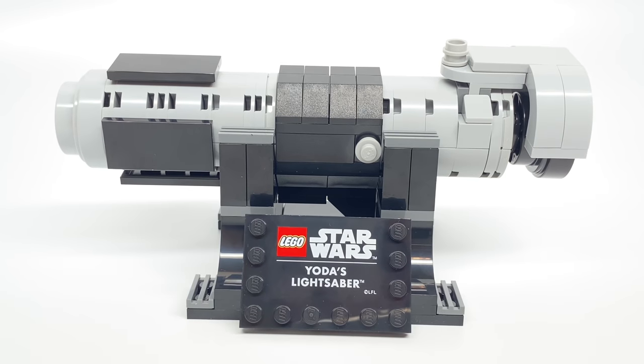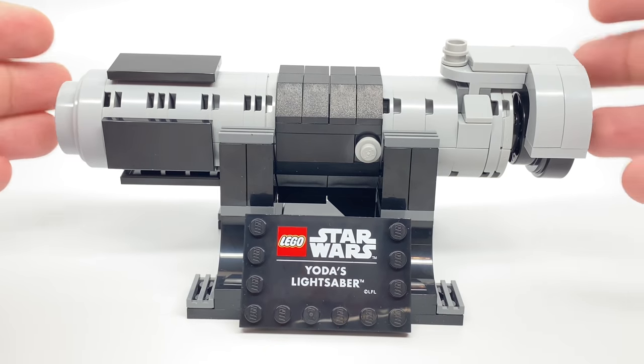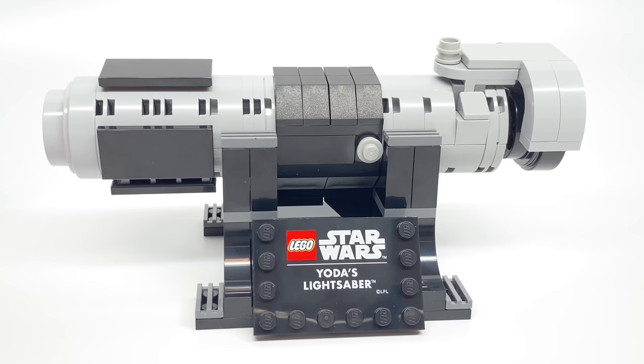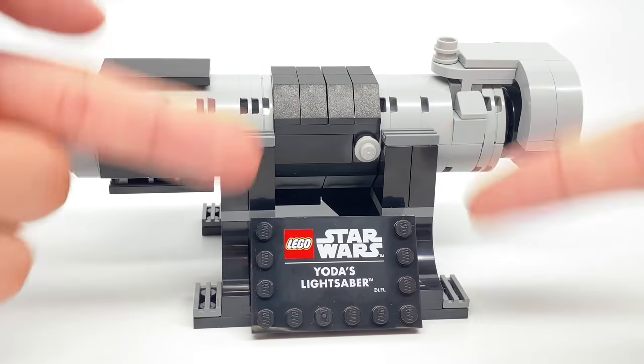If you buy the Mos Eisley, you'll get it — or if you buy another expensive set with all the recent releases, you could get it as well. But LEGO wants it to be super limited, and you're not missing out on too much, honestly. But if you like exclusive prints, you're gonna like this little stand right here.